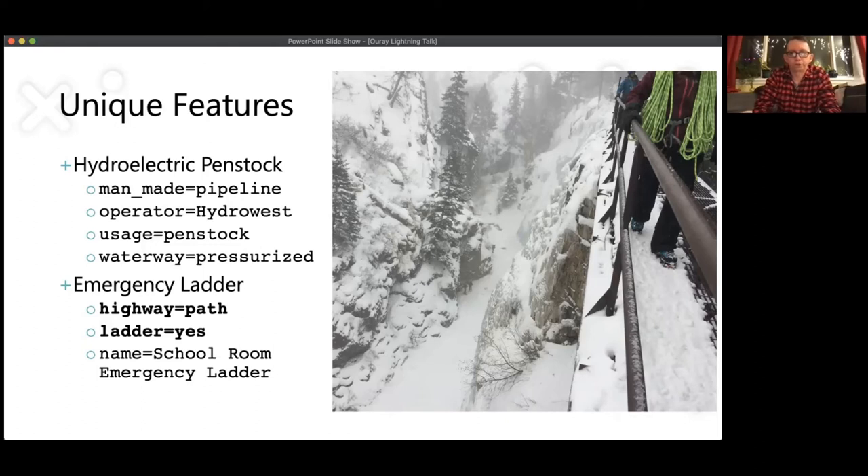There are more unique features. There's a hydroelectric penstock running through the park — about 24 inches in diameter — which is the hydroelectric pipeline drawing from the same reservoir that feeds the ice park water. The operator of that hydroelectric has really helped make the water and land arrangements work for the park. You have to climb over and under the penstock several times, so we mapped features like ladders to get over it, and tunnels that go under it. There's also an interesting emergency ladder — a 100-foot ladder to get out of one of the climbing areas. Some areas you can hike out of, but a couple of the climbing areas, once you're lowered in, you have to climb out, which provides unique motivation while you're climbing — or mapping.